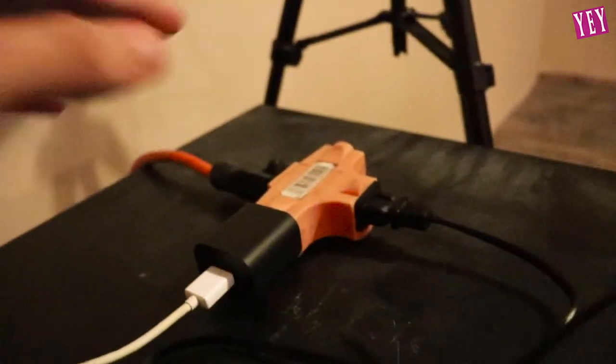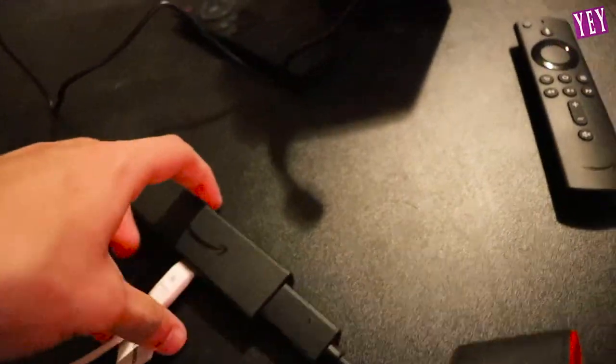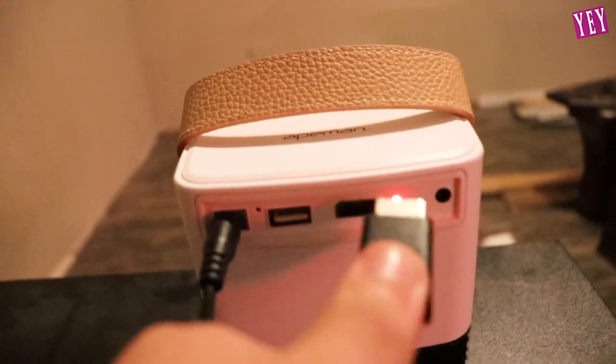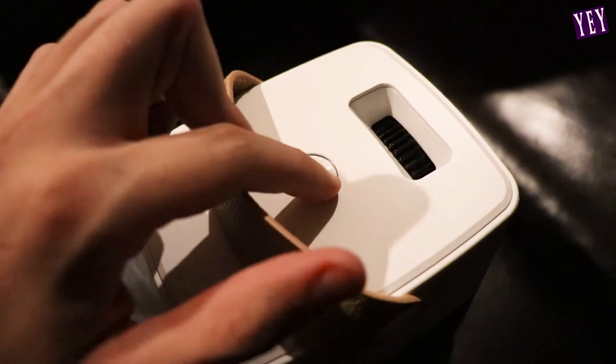Now let's bring this somewhere we can actually test it. I got the projector all set up to project on that wall back there. We're going to be using a Fire Stick — there it is. We're going to plug this HDMI into the HDMI port on there, then use the Fire Stick remote to control the Fire Stick. This also comes with its own remote to control the projector settings. We're going to click the on button, which is located on the top of the projector, and see what happens.